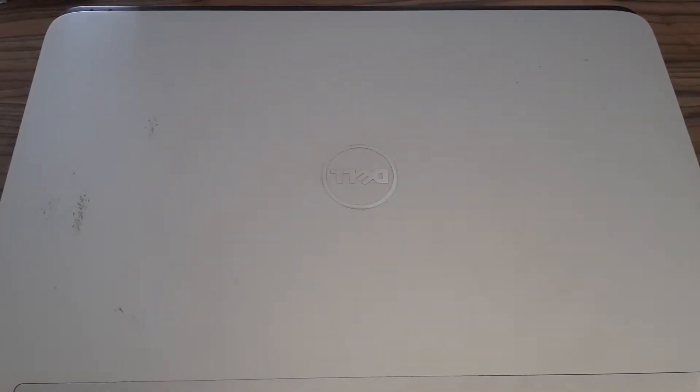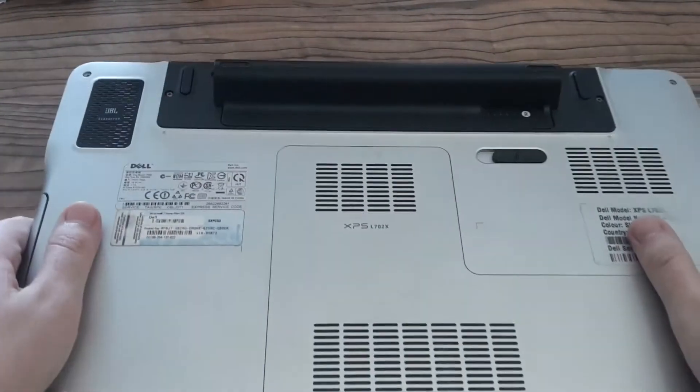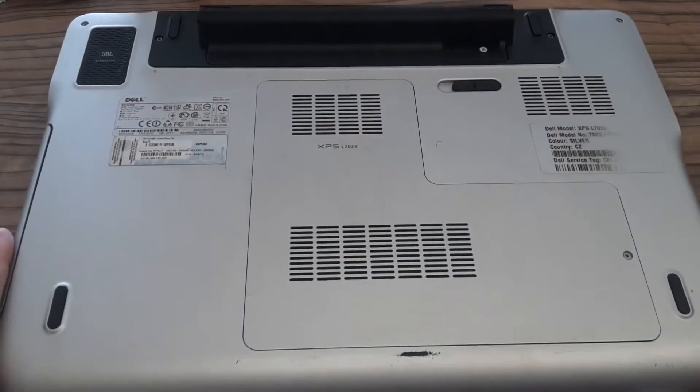Hi Youtubers, this is Zero Amps and today I'm going to upgrade the second hard drive and memory in my old laptop.